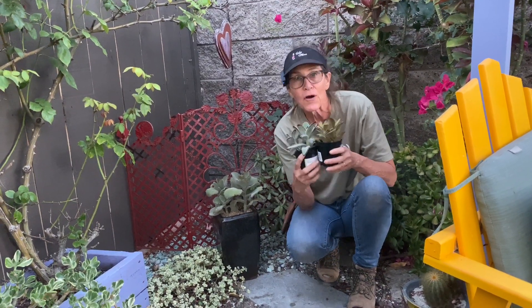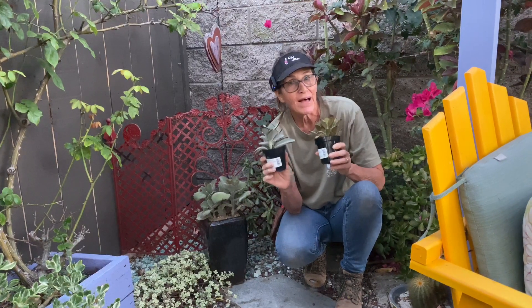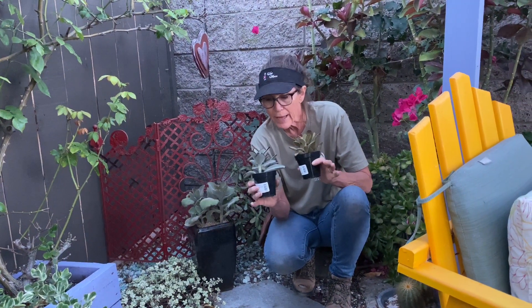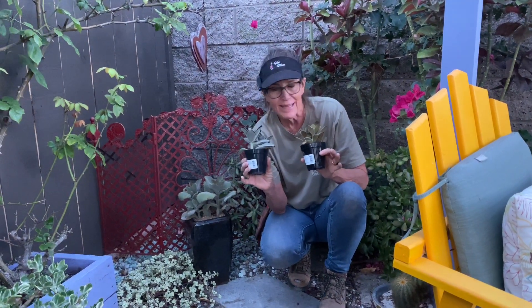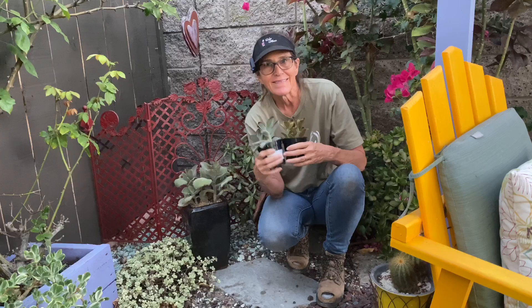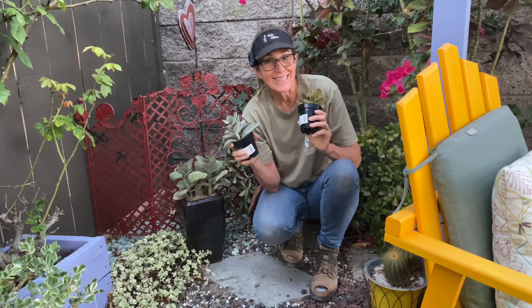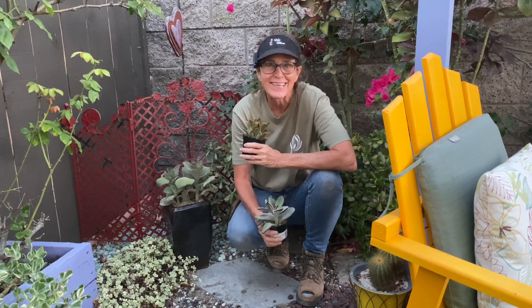Don't forget, Kalanchoe is a great collectible plant. You can grow these under lights inside if that's what you need to do. These plants are soft, they don't have any thorns, and they're a great option especially for the beginner. This has been Laura Eubanks of Design for Serenity with your succulent tip of the day.